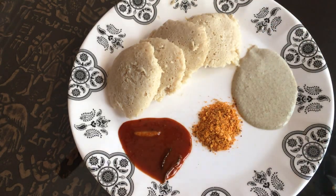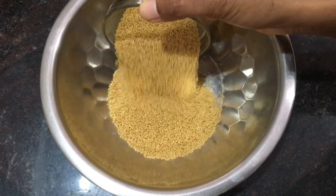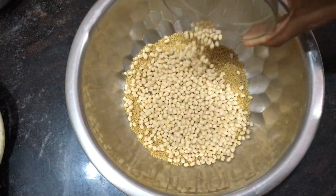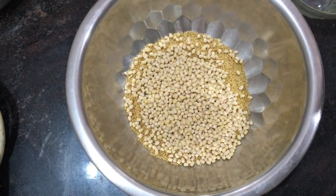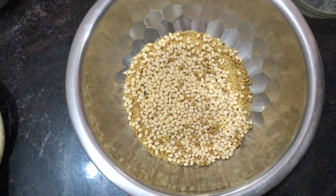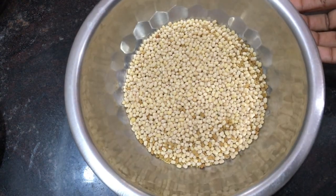Here I got soft idli. I will show the process now. I took one cup of foxtail millets, half a cup of urad dal, and some methi seeds or fenugreek seeds. After washing, I will soak it for 7 hours.